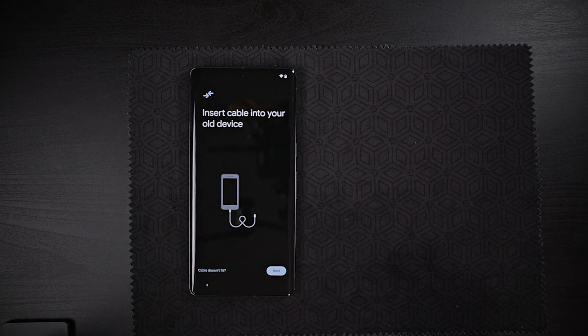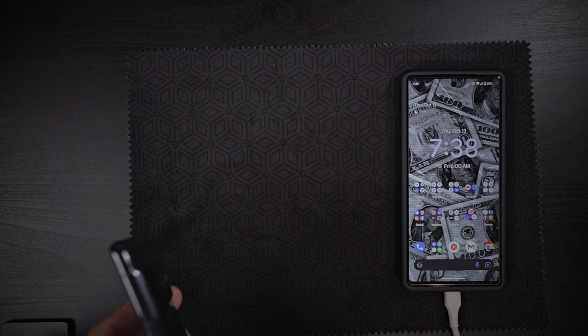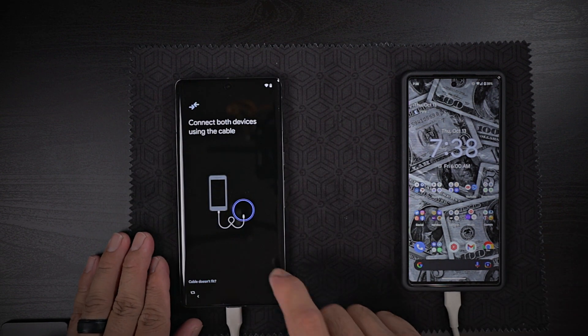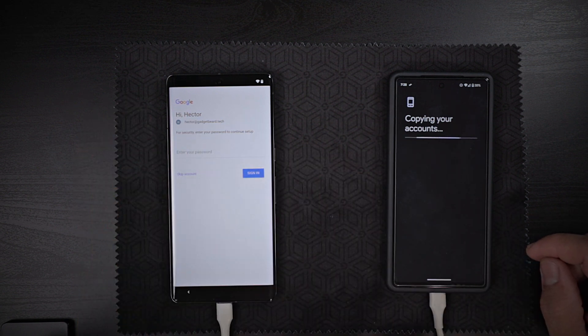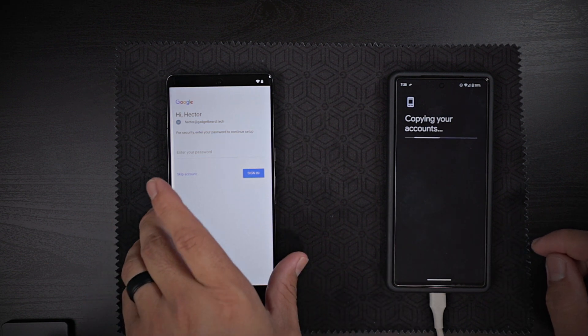I do have an old cable here. I'm gonna go ahead and grab that, connect it to this bad boy, and hit next. So I'm gonna go ahead and sign in. It's gonna copy all of my data and everything, and I'm gonna go ahead and sign in and get this up and running.